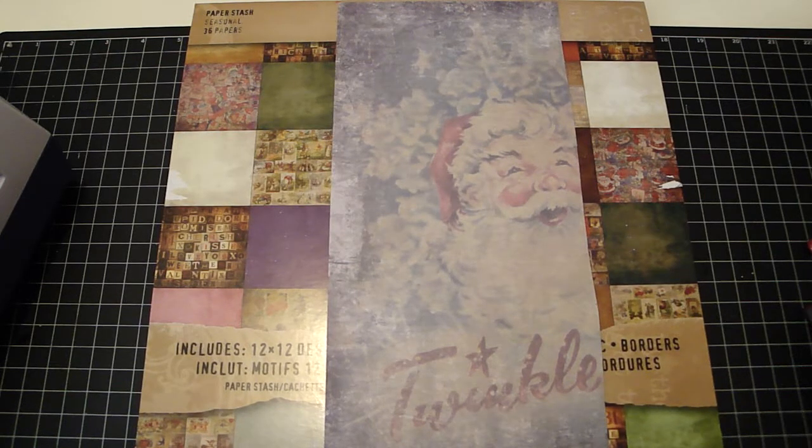Hi guys, it's Regina and I'm back with another video. This morning I was watching one of Bona's videos and she had made a Christmas favor box using Michael's Christmas Picks, and I was so inspired to make one myself.